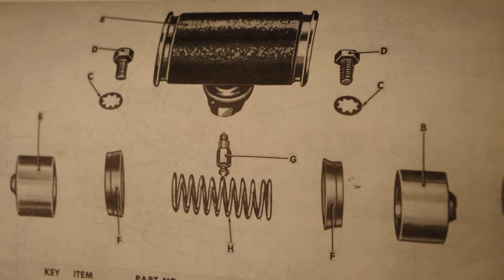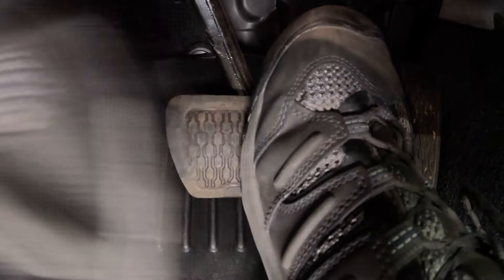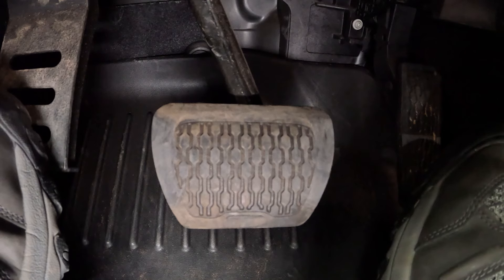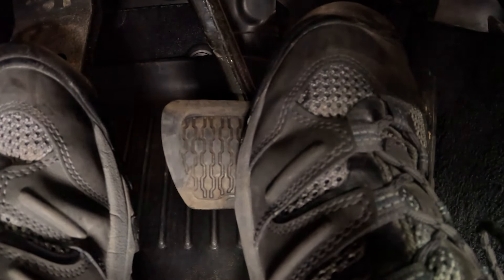Now some of us remember the dark days of no power brakes — the days of a hard brake pedal and the wide-eyed stare of a driver trying to get the thing stopped with both feet on the pedal during an emergency stop. That's not good. Let's talk about the braking systems of today and why they stop so well, even with what could be perceived as a soft pedal.